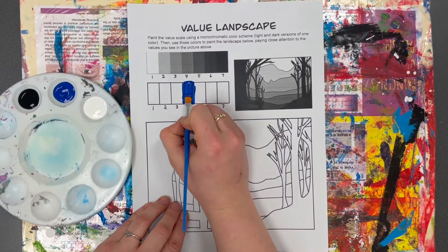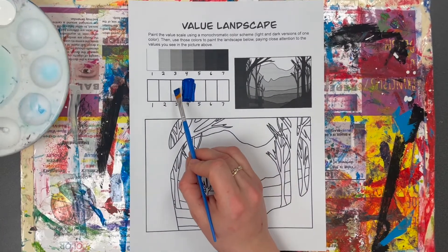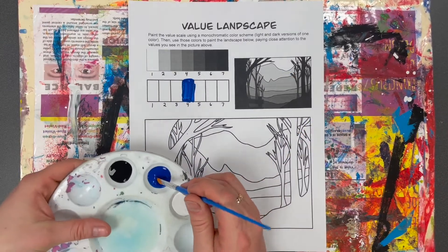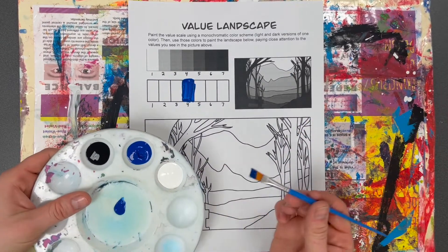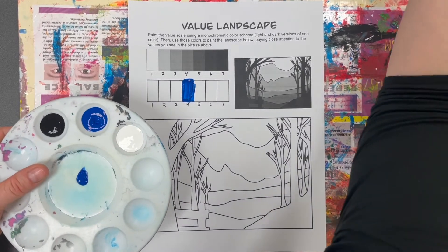There are seven spaces, so four would be the middle. Then I'm going to mix up either the light or the dark — it doesn't matter which you start with. I'll take a little bit of blue, wash my brush, and then start to mix white with my blue.